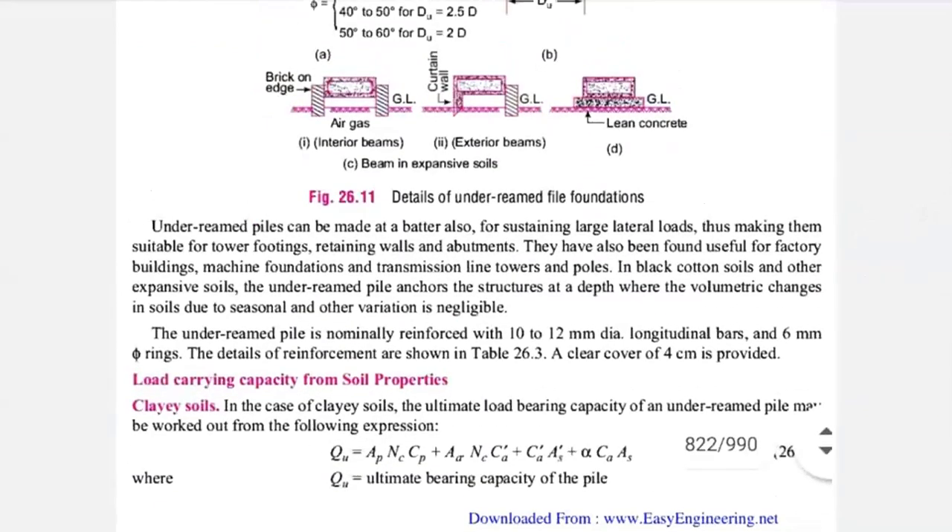Under-ream piles can be made at a batter also, for sustaining large lateral loads, making them suitable for tower footing, retaining walls, and abutment. They have also been found useful for factory buildings, machine foundations, transmission line towers, and poles. If a concrete pole is subjected to very heavy load, you can directly use an under-ream pile foundation.